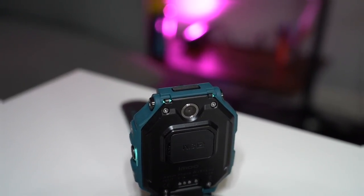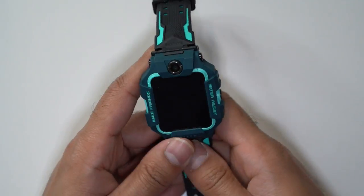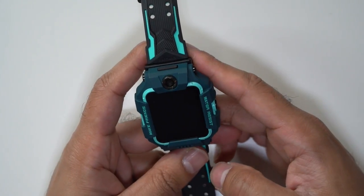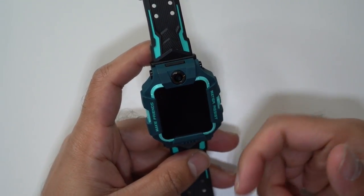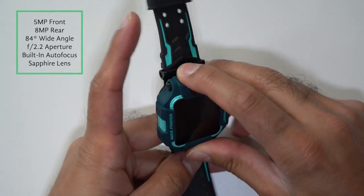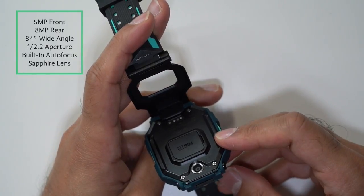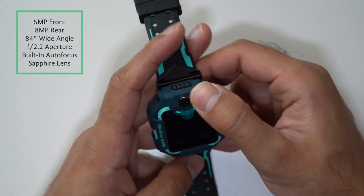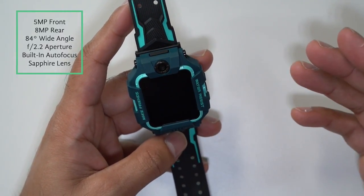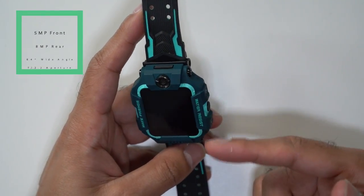Now let's take a closer look at the watch itself. As you can see, this design is perfect for kids. It's got the words 'water resist' on the right-hand side and 'make friends' on the left-hand side — I'll explain more about make friends through the app shortly. This has a dual camera setup, which is the highlight feature. The front camera is 5 megapixels and the rear camera, which you flip open, is 8 megapixels. Both are wide angle cameras at 84 degrees. Pictures can be taken at f2.2 aperture with built-in autofocus, which is amazing on a smartwatch. The lens is a sapphire lens — extremely durable and scratch resistant.